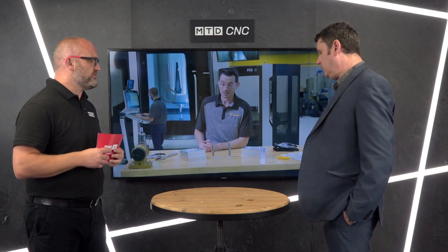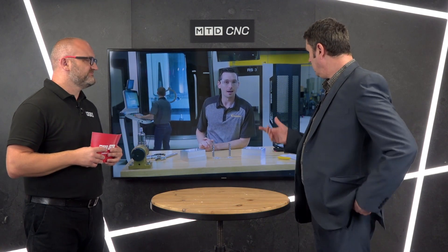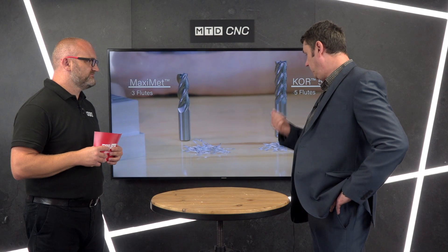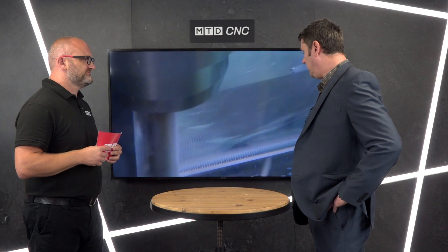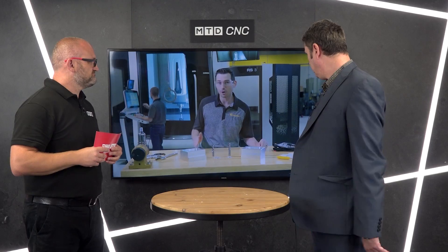Just to conclude — who would buy this tool, why would they buy it, and where can people find out more? The information, videos, and catalogues are all on our website, and you can also find them on YouTube. The people that would use this: aerospace is going to be your absolute number one, but there are medical, general engineering, metrology, and motorsport applications as well — anywhere you want high metal removal rates in aluminium. We also have two more tools coming: KOR5 for steels and KOR6 for titanium. That's the KOR, the King of Ruffing from Kennametal. Thanks for watching.